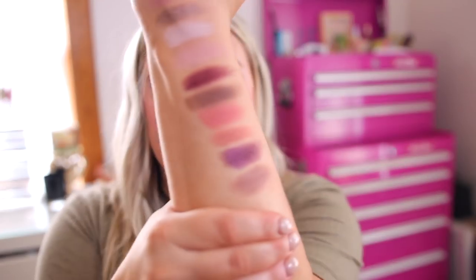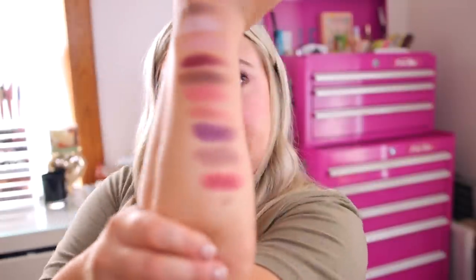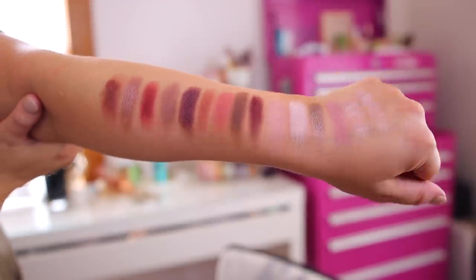And then we have a fun kind of purple metallic shimmer — this is Swing. Next we have a matte called Nude Mauve — very cool toned. Next we have the shade Rebellion, a cream-to-powder. Then we have a shimmer called Helio, which is really pretty. And lastly we have Amara — and those are the full palette swatches.